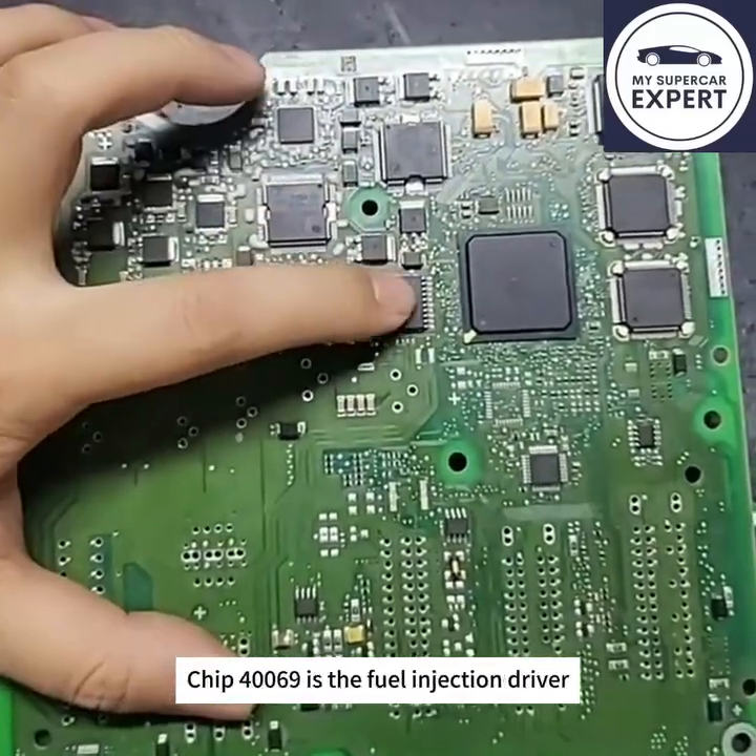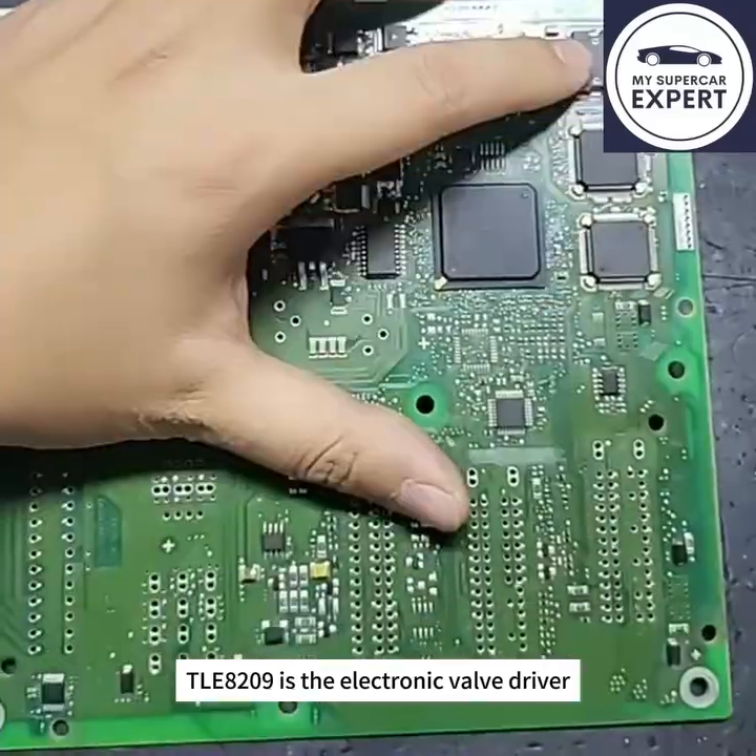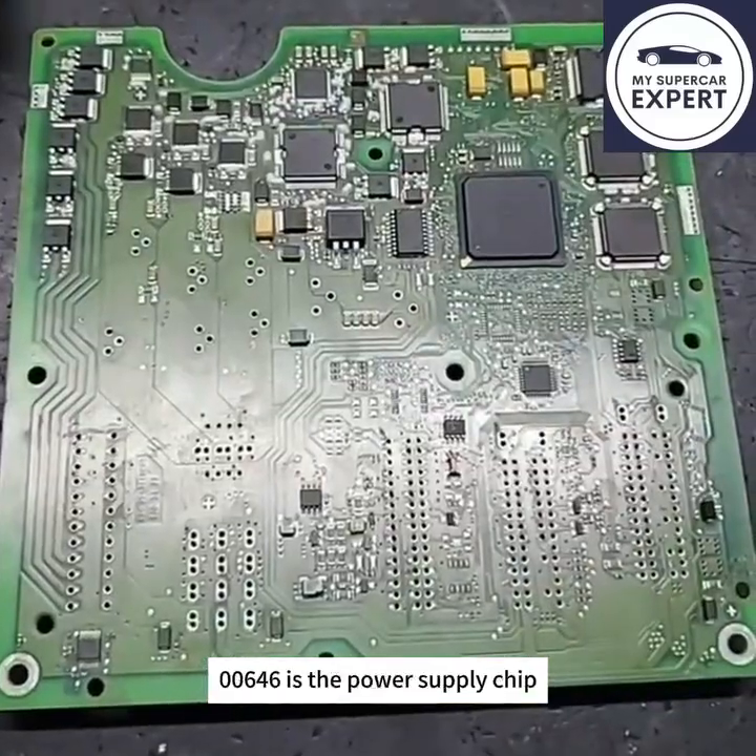Chip 40069 is the fuel injection driver. TLE-8209 is the electronic valve driver. 646 is the power supply chip.